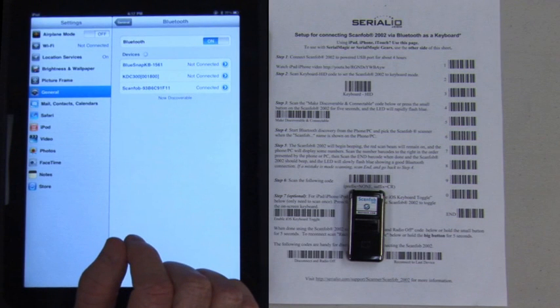The ScanFob 2002 should beep and now it's connected to the iPad. This is shown in the iPad Bluetooth device area.